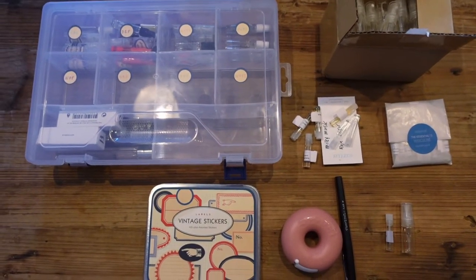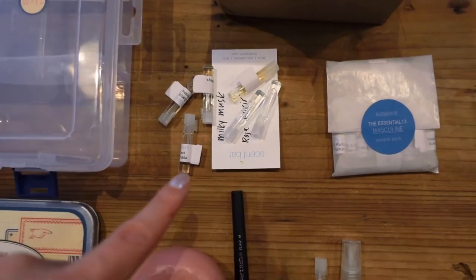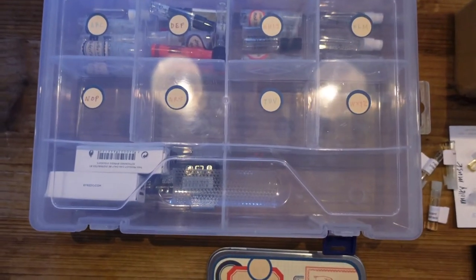Hi guys, welcome to my channel. This is Sunny. Today I have a bunch of samples that I ordered from LuckyScent and I am going to organize them into my sample organizer here.